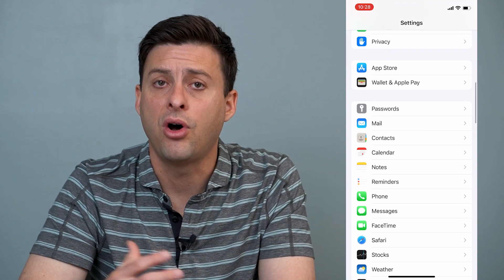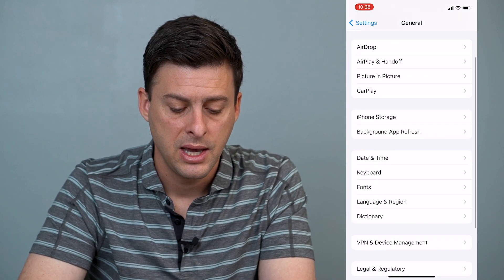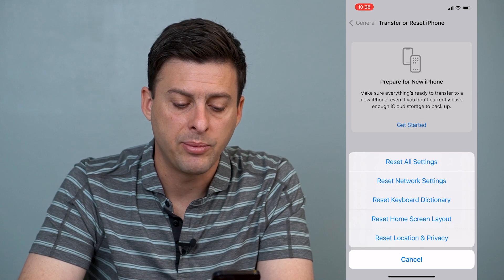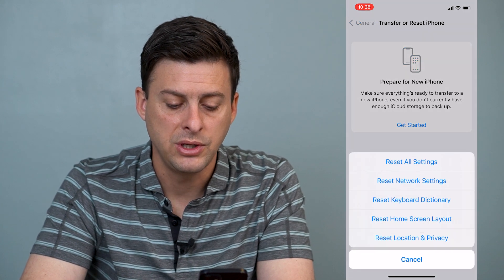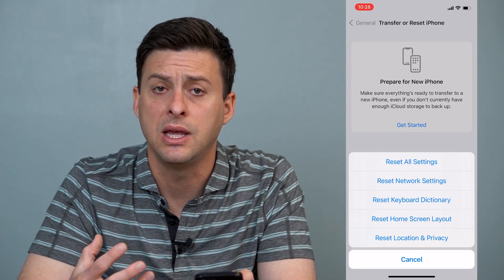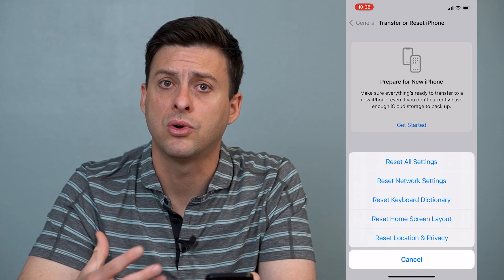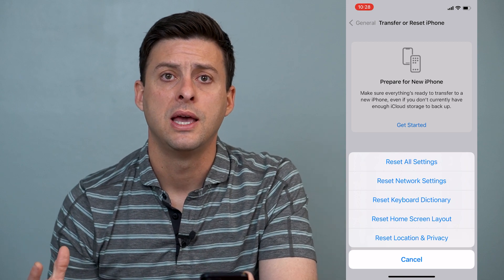The very last thing, if all of these didn't help, is to scroll up and go to General, then scroll down until you find Transfer or Reset iPhone and tap on that. Then tap on Reset, and you'll want to tap Reset Network Settings. This will reset all of the ways your phone connects to the internet — both cellular network and Wi-Fi — refreshing those settings so that the audio connection when you're talking to somebody is working well.